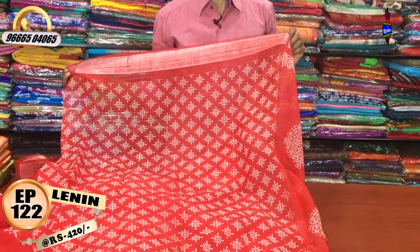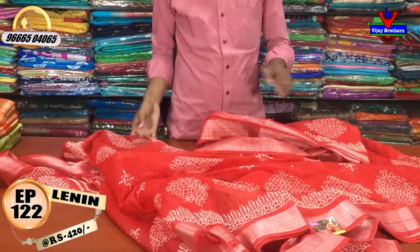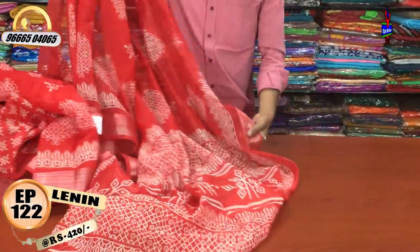It's a very good pattern blouse stitch. It's only 420 rupees for this dress — a good color combination.